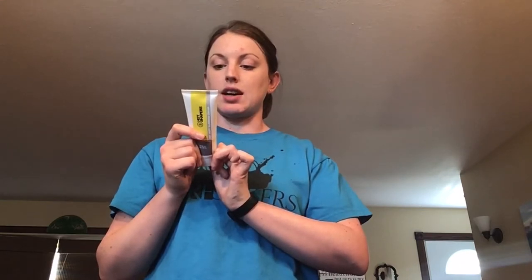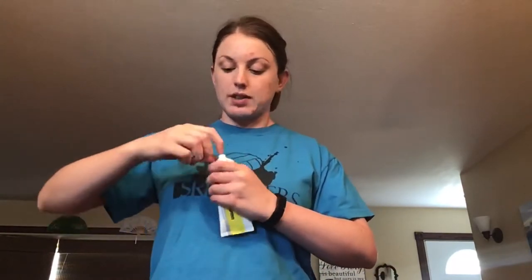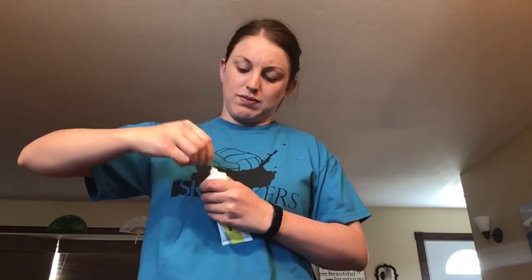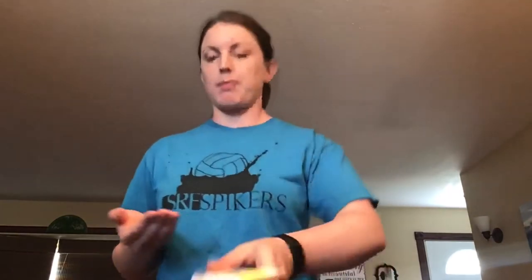I would assume you put the cream on first — apply to desired areas twice a day. I'll try this and put it on my stomach. I can't tell if there's a lid on this, but we'll put it on and rub it all over.